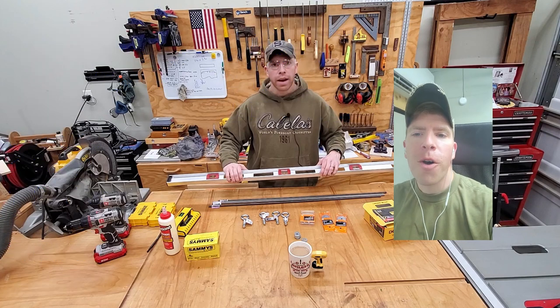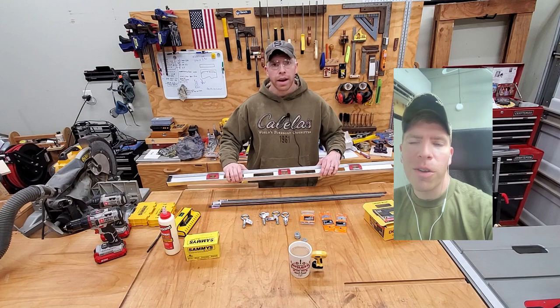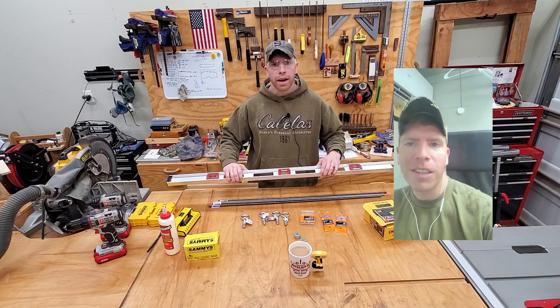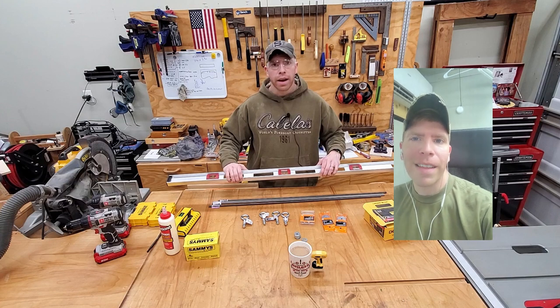If you found some value in this video, hit the thumbs up button - it helps this video do a little bit better. If you're not subscribed, don't forget to subscribe. I've got lots of great content to help you maximize your garage or workspace.